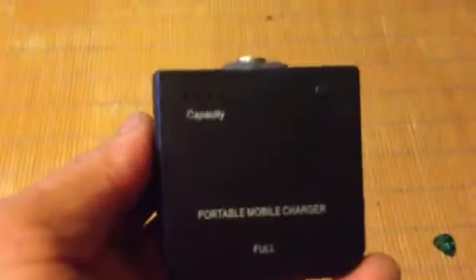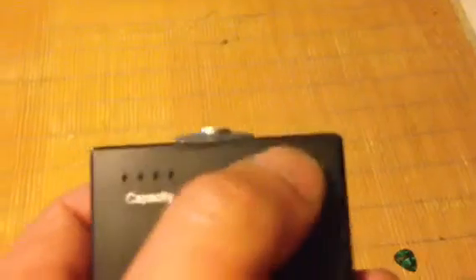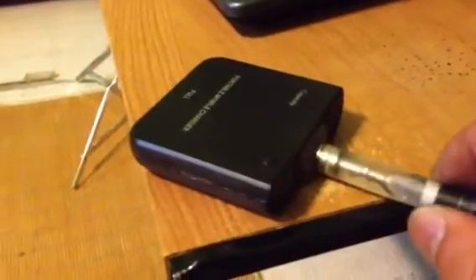Let me pull this thing out and show you. Right there is what it looks like without the charger. If you need to check your battery, just do it the same way — I'm almost fully charged there. For the wiring, you just connect positive and negative, solder them in here, and you're done. It's a bit complicated but that's how it works.